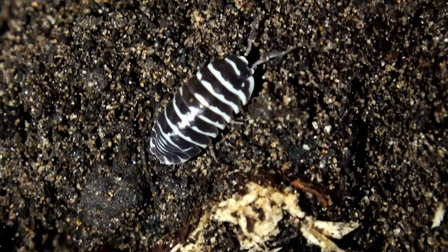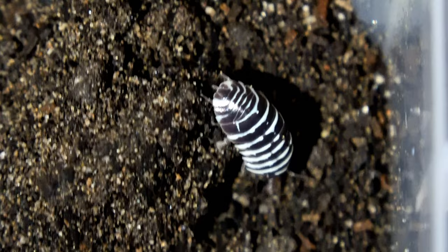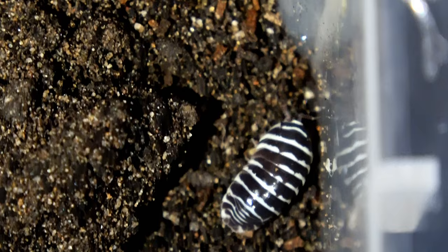The variation is actually a positive - you're not just having all the animals looking identical. You're going to have some with slightly different patterning, and that's one of the most amazing things about isopods: how their offspring can turn out slightly differently.